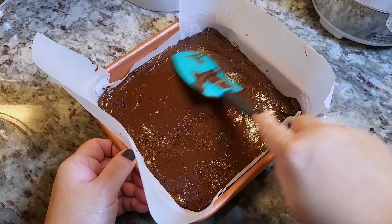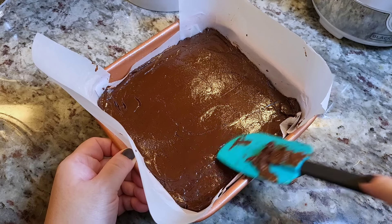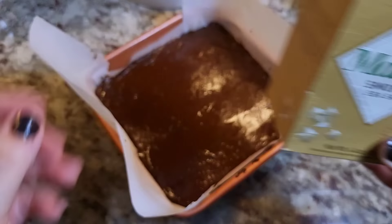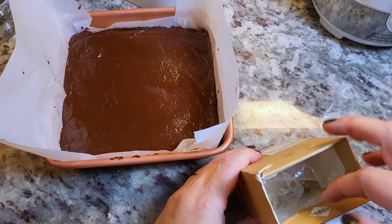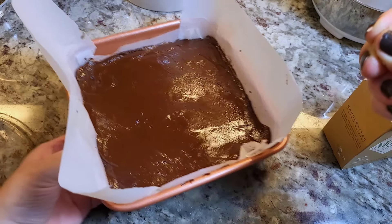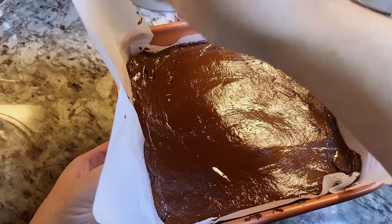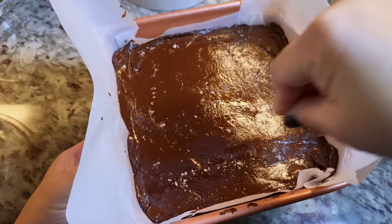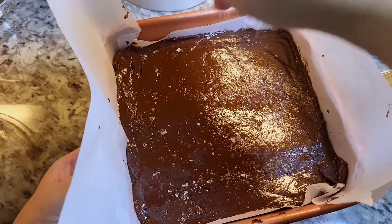An 8x8 baking pan — this is actually a 7x7. And to get creative today, I'm adding a third ingredient of smoked sea salt — it's flaky sea salt. You don't have to do that, because keeping it a two-ingredient recipe works just as well. It really is a versatile base for a good holiday fudge.